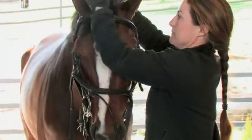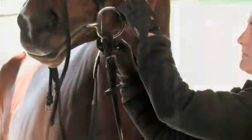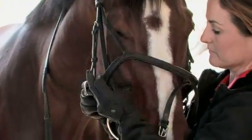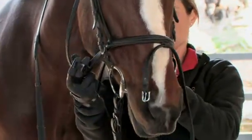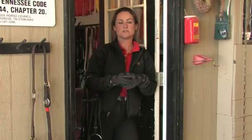Gently push the horse's ears through the crown piece of the bridle and behind the brow band. Next, you will want to fasten your Cavesson or nose band. The Cavesson should be snug but not stifling. Make sure to place all leather ends in their keepers. Next, fasten your flash.